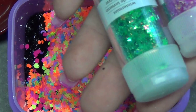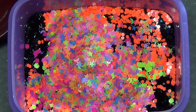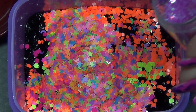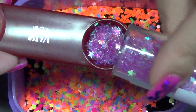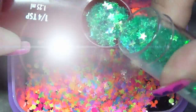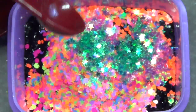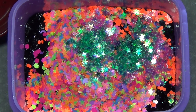Next I want to bring in some iridescent, so I'm going to be using these stars. These are Martha Stewart. I'm going to be doing quarter teaspoons of each of those, and I might end up adding more depending once I mix it up to see where it's at. This one's in Winter Mint and this one is Sugar Plum. So I'm going to go ahead and stir that up and kind of see where I'm at.